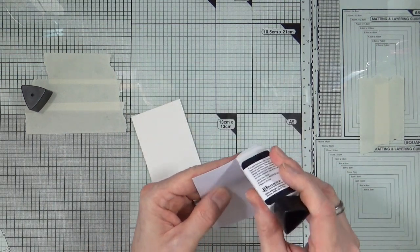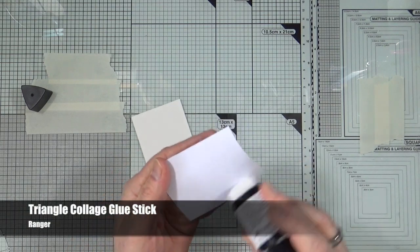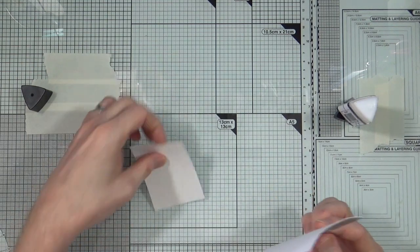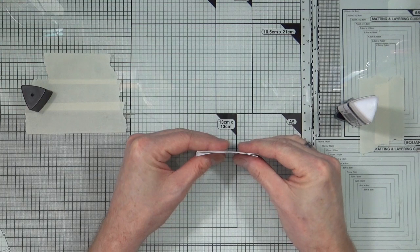I've cut them out already. I'm going to glue them down using the Triangle Collage Glue Stick from Ranger, and as normal with these kind of videos I will show you the first couple and then jump to where I've completed all six.